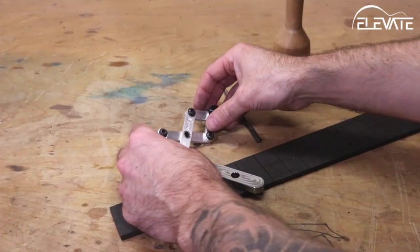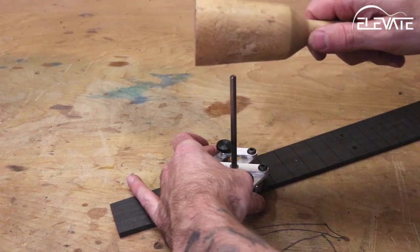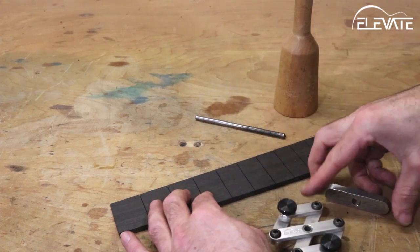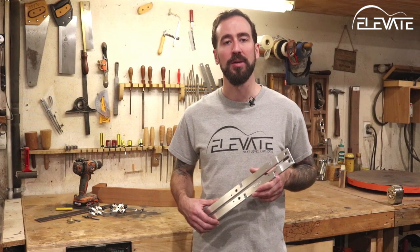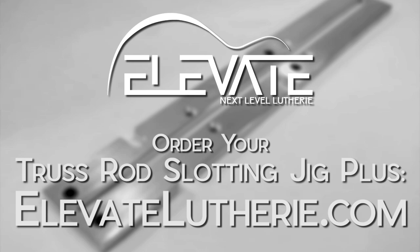For those occasions when you want to inlay a dot of a different size, the dot locator can assist with that too, with the addition of a simple transfer punch. Align the jig as you normally would on the fingerboard and then tap the punch to accurately mark the location. Then you can drill for any size dot you'd like. The Elevate Truss Rod Slotting Jig Plus is 3 jigs in one: a routing template, a neck and fingerboard alignment jig, and a fret marker inlay drilling tool. Get yours today at elevateluthery.com.